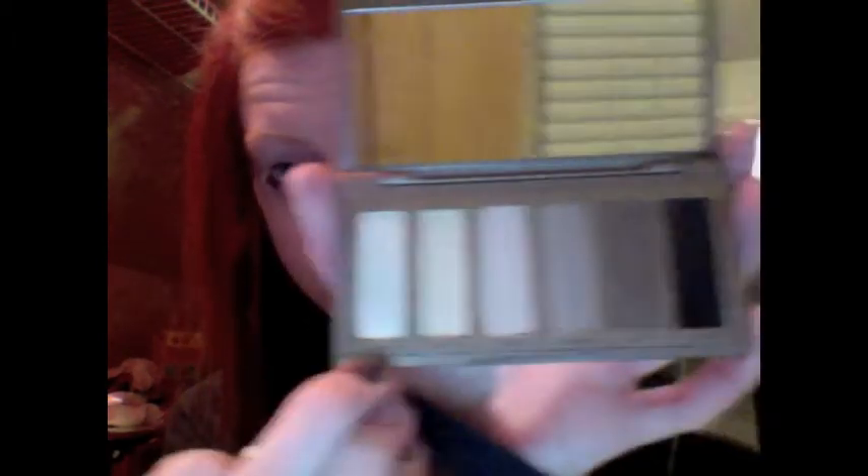We are going to take our palette. I like to just use these kinds of brushes — they're like little elf brushes, they're like a dollar at Target. The first shade we are going to use is Venus. It's the lightest shade. I'm going to take this onto our brush, tap off all the excess, and just kind of pack it all over our lids.